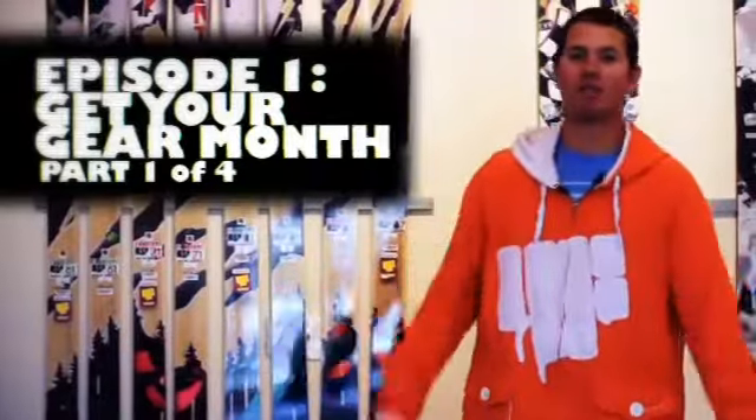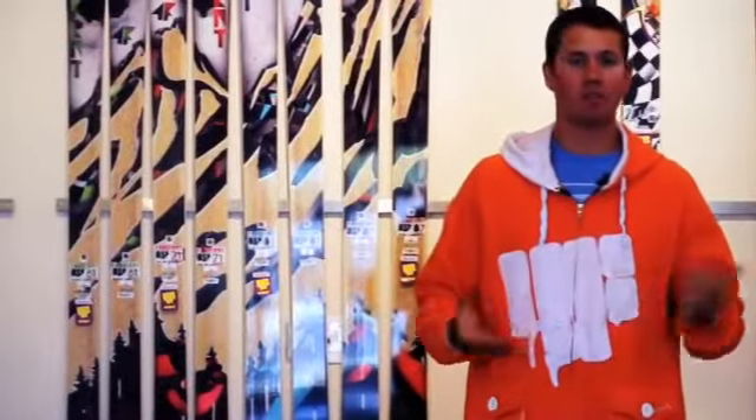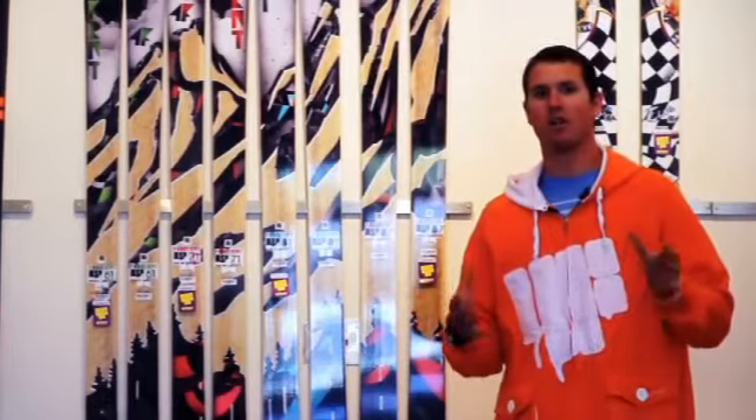Hey, what's up? You got Matt Sturbins here. Welcome back to Tech Talk, Volume 2, Episode 1. We are in Salt Lake City at our store. We just recently remodeled, and it's a pretty good venue for this. So what I want to talk to you guys about is a four-part series called Get Your Gear Month.